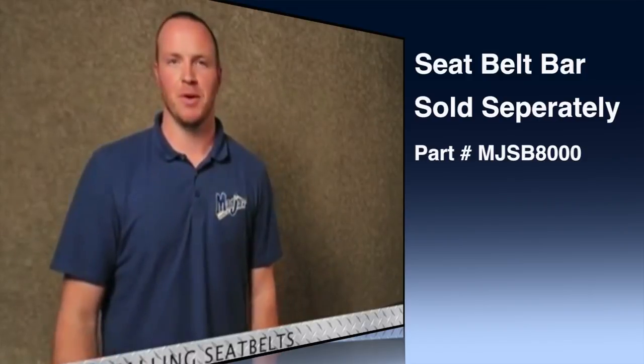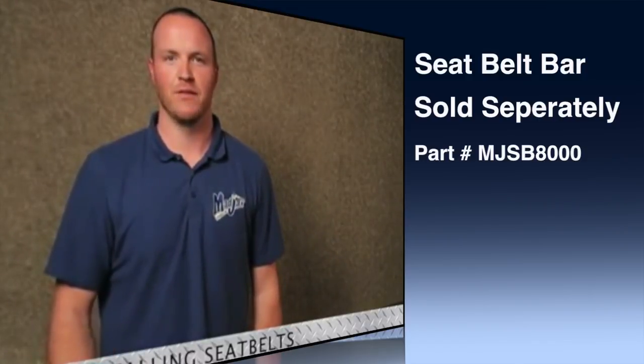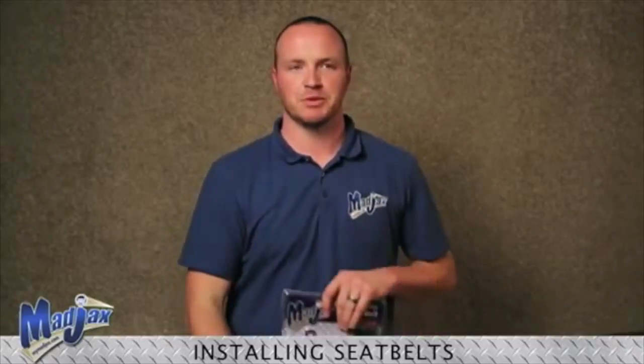Now that we have installed our seatbelt bar, we have two options. Our first option is our lap belt. Our second option, which we will be using today, is our retractable seatbelt.